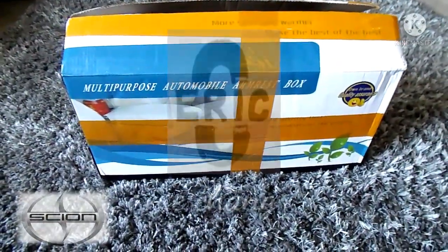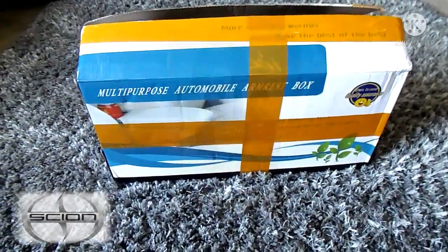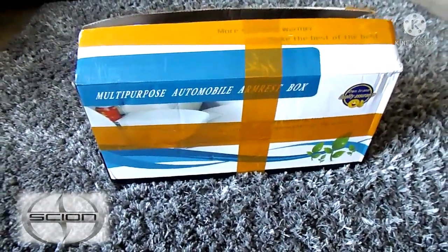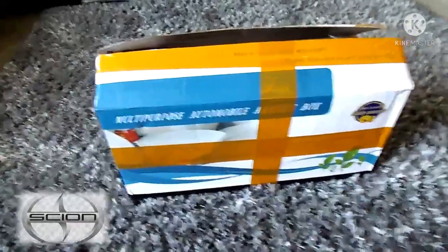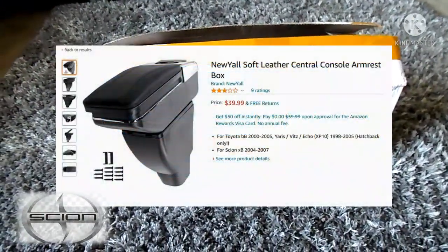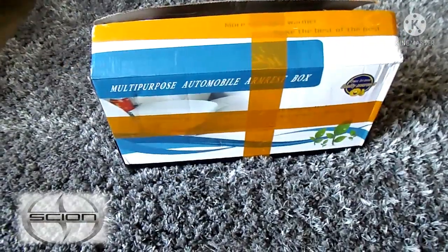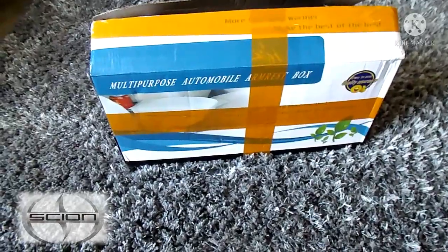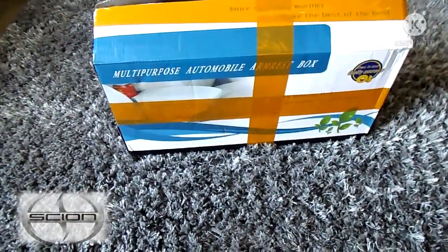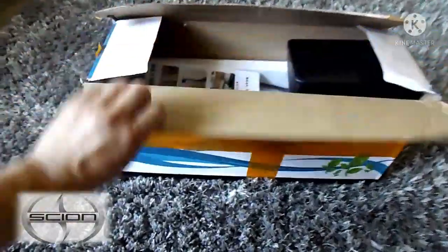Welcome to my channel, this is Yi Chang, and today I am going to be working on installing an aftermarket armrest that I found on Amazon. I recently purchased a 2006 Scion XB and it didn't come with an armrest, and it is uncomfortable when I am shifting, so I thought I'd go on Amazon and find one.